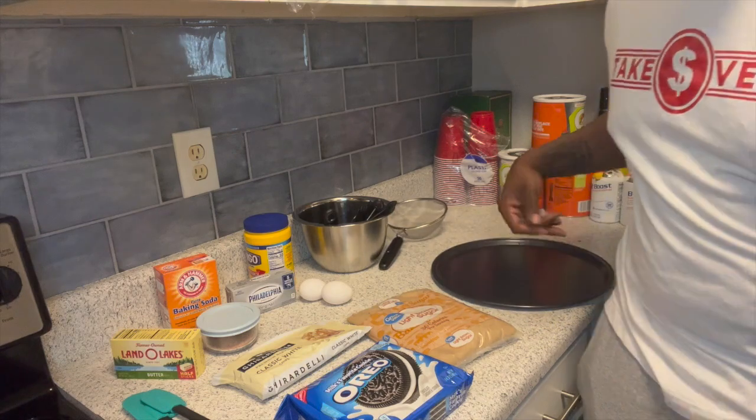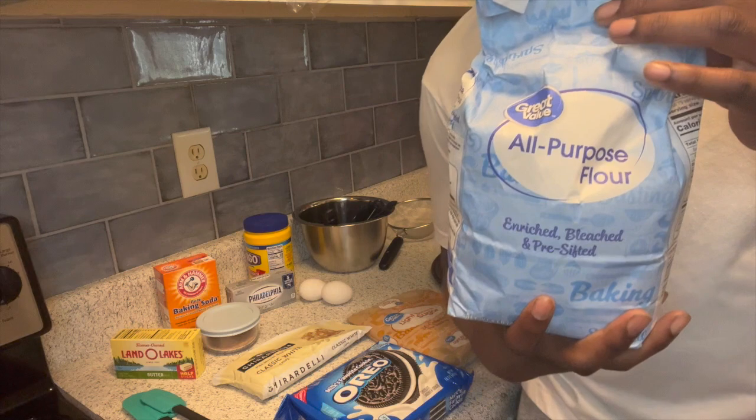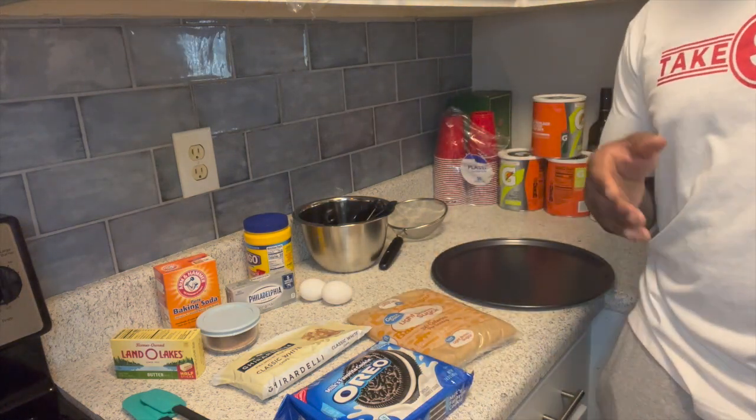We got Oreos, red sugar, some icing sugar, a pan, and some all-purpose flour. If you forget any of these ingredients, you will not have any cookies.